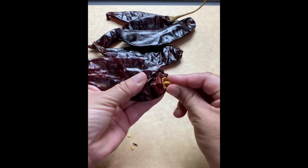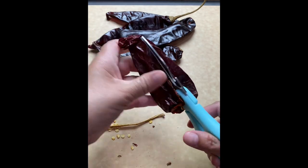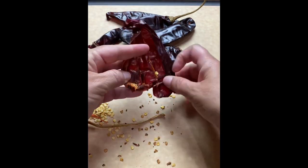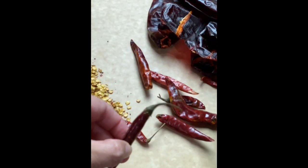Today I'm going to show you my version of beef enchiladas. First we're going to remove the stems, seeds, and the vines from six to eight chile guajillos. I'm also going to add a few chiles de arbol to add a little bit of spice. These are optional. These I'm only going to remove the stems.